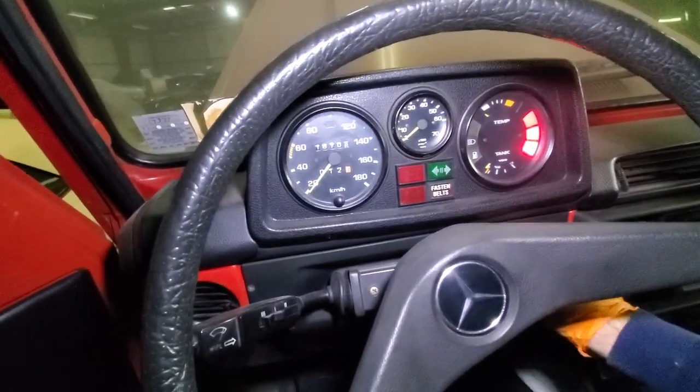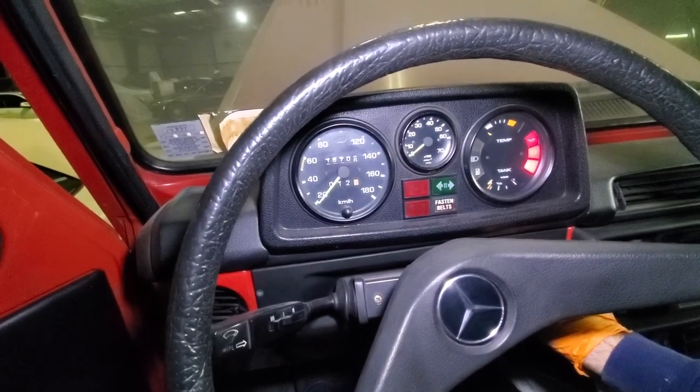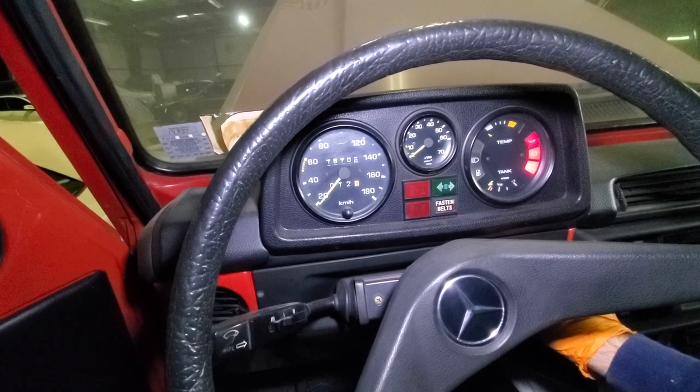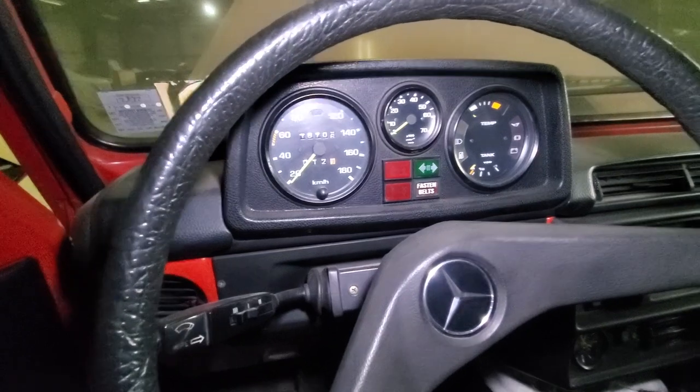Here we go with some fuel in the tank. Not happening - G-Wagon is dead too. But this is the reality of trying to start barn-find type vehicles.